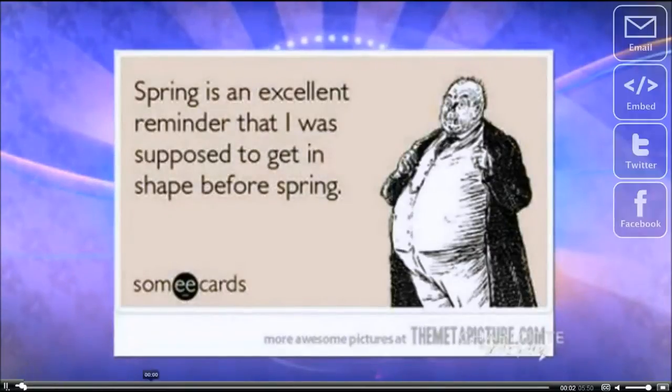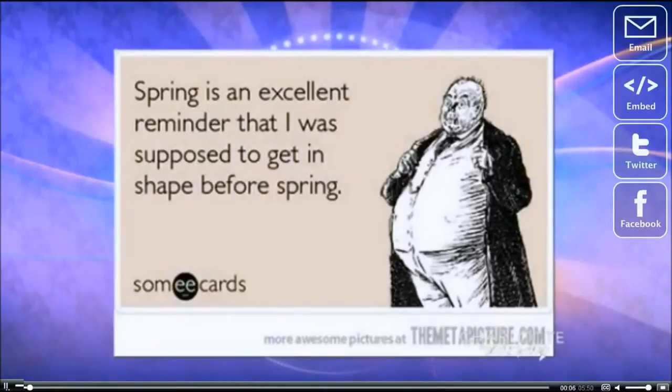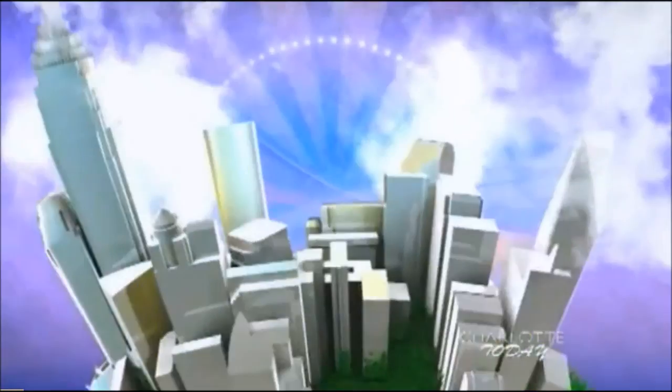Have you seen this e-card? It says, spring is a great reminder I was supposed to get in shape for spring. It's funny, right? If you share that sentiment, then start today to turn your body around by summer. Don't wait to get fit — do it today.